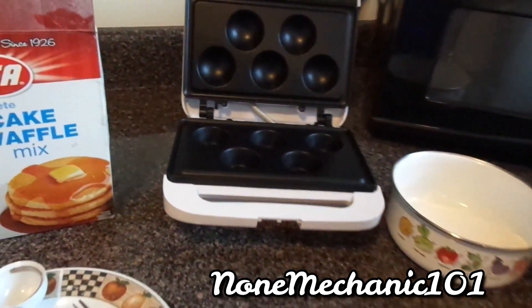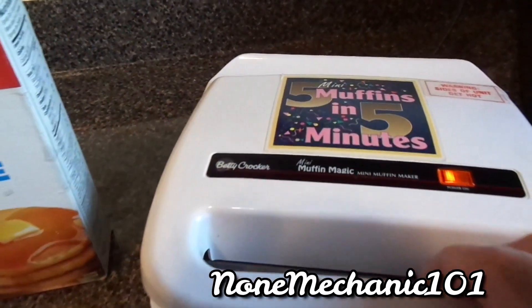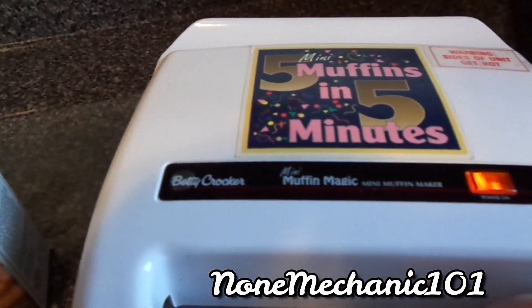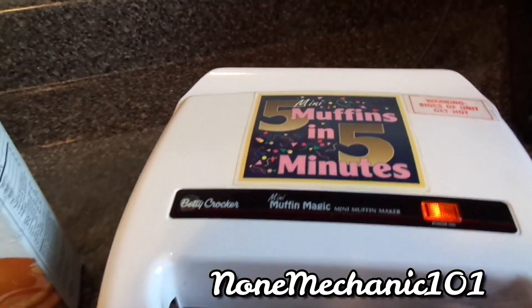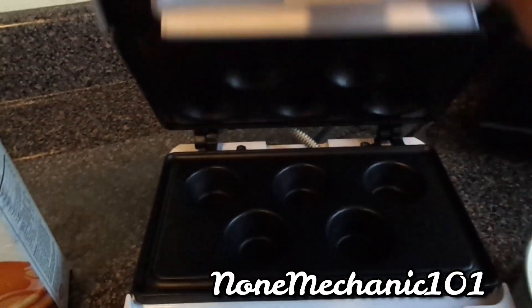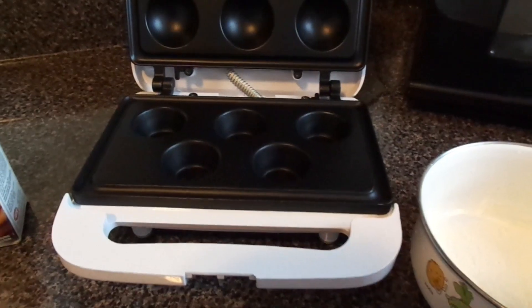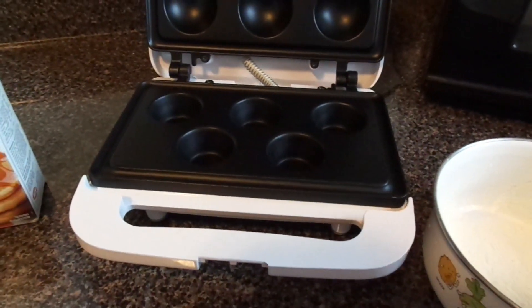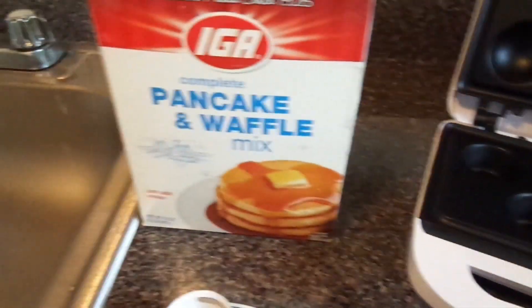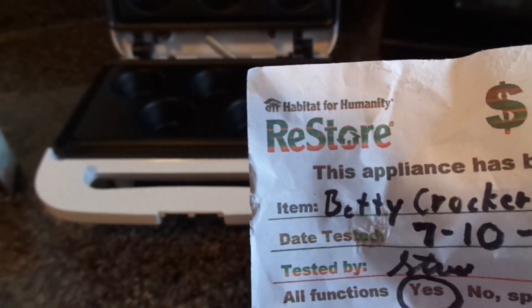Hello, my friends. I'm going to be making pancakes, and this little thing right here is a Betty Crocker Mini Muffin Magic mini muffin maker. I never made this before. The only reason why I got this is because my daughter begged me to get it for her. Now she wants me to make muffins in here, but I don't have muffins — the only thing I have is pancakes.